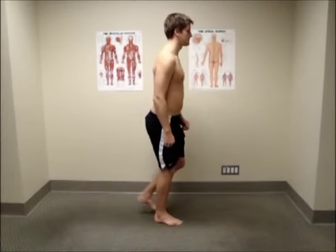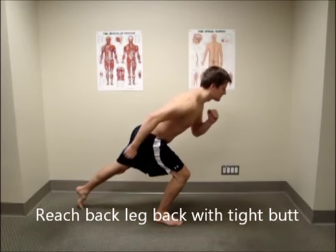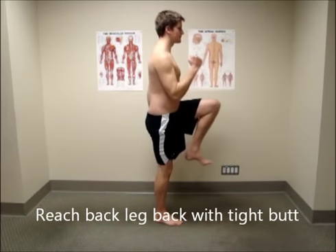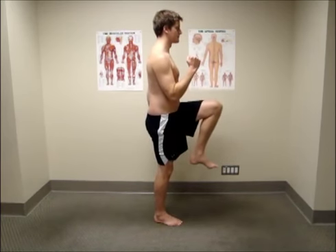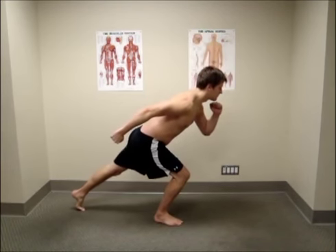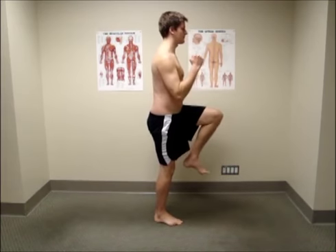Ensure that you engage your butt and upper hamstring to keep your back leg reaching strongly back through the whole movement. Imagine your back leg is on a track extending straight backwards as you sink down. This will help prevent you from jutting your hip out and bending your torso sideways as the movement demands more strength.